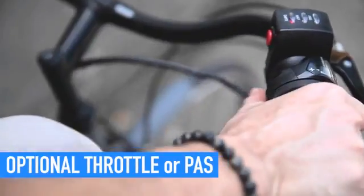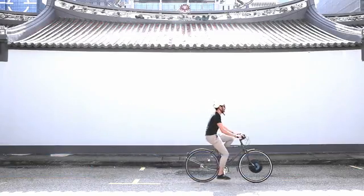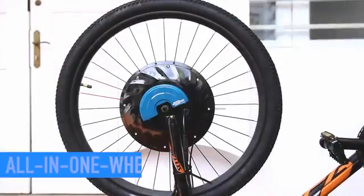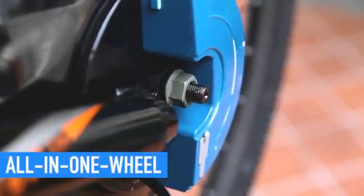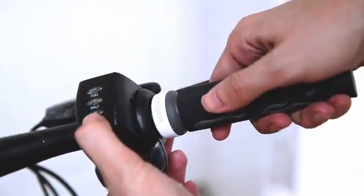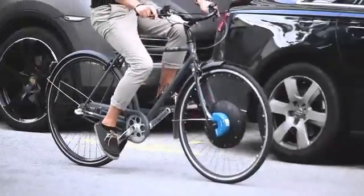It comes in either a throttle version or pedal assist version — the choice is yours. All the components, including motor, battery, and other electronics, are well contained within the wheel. Just a few steps of quick installation and a new electric bike is ready to ride.